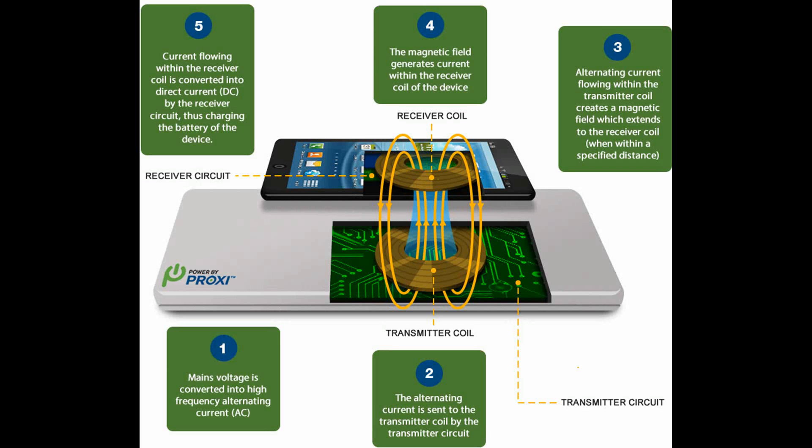The diagram below simplifies the process of wireless power transfer into five key steps. Step 1: Main's voltage is converted into high-frequency alternating current or AC. Step 2: Alternating current is sent to the transmitter coil by the transmitter circuit.